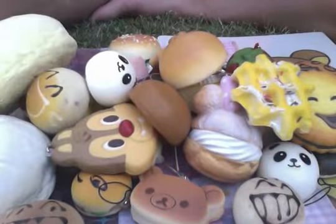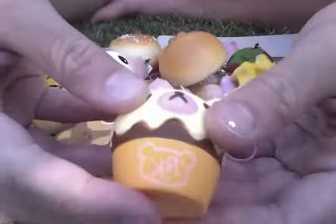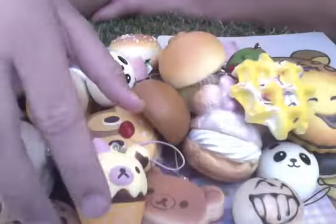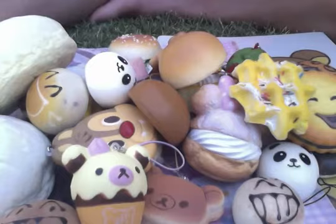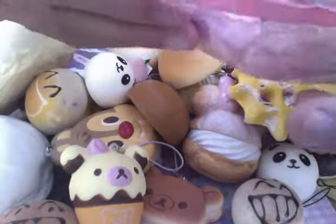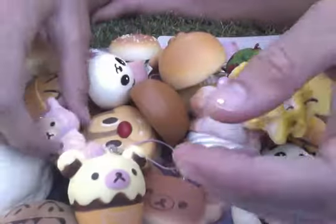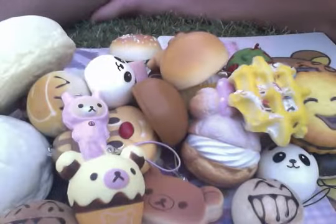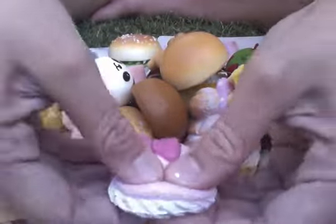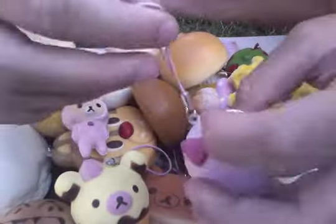Then we have this Rilakkuma cupcake with a stretchy cell phone strap and it's scented. And then we have this really cute Rilakkuma in a costume. And then we have another scented one — it's a Hello Kitty Macaroon and this is one of our favourite squishies. And it's also got a stretchy cell phone strap.